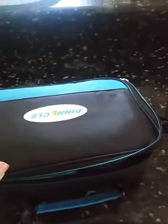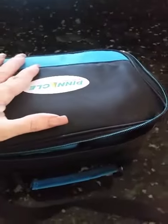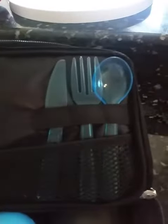What we're reviewing today is this lunch pail. As you can see, it zips all the way around. In the top part of it you can put — I put salt and pepper back here, a napkin, and you've got a fork, knife, and spoon that is reusable.